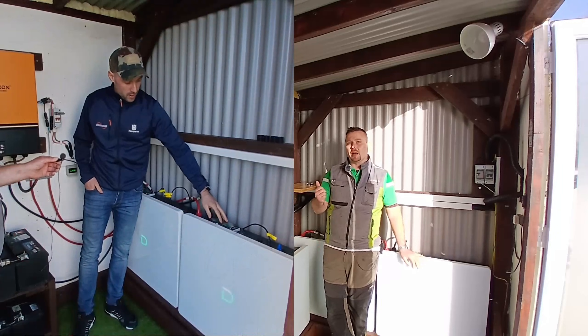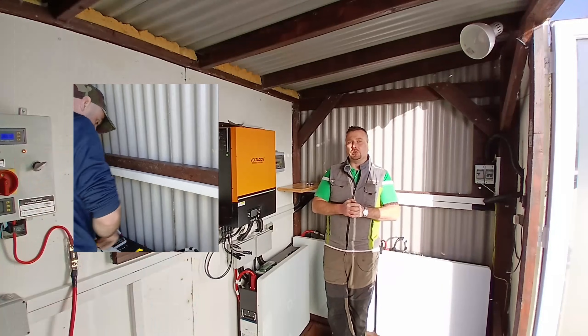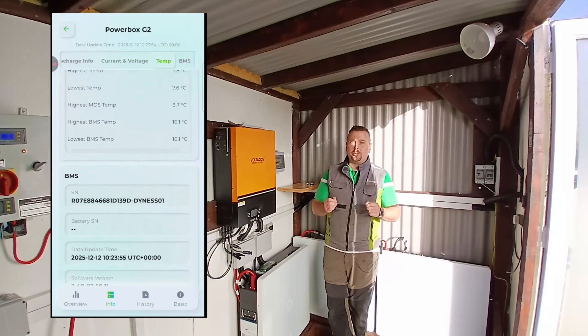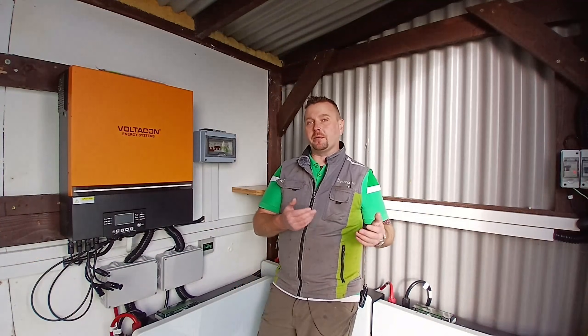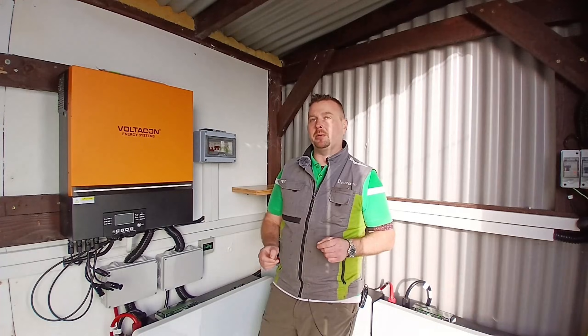Long time friend of the channel, Porrig McCarthy from SPV Energy in Kingscourt County Cavan, has been dealing with the issue directly here in Ireland. We've agreed to sign up as part of a test group that he can monitor to gather data to report directly back to Dynas. We can't provide data about charging from the grid in low temperatures since we only charge from wind and solar, but what we can do is provide a heavy load test on those batteries in low temperatures.